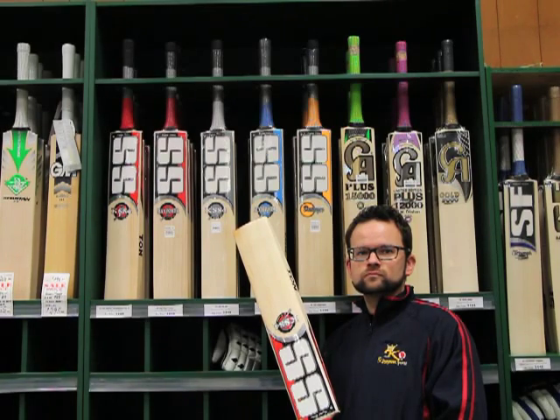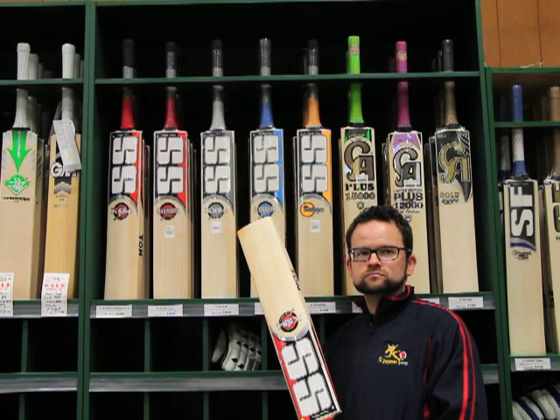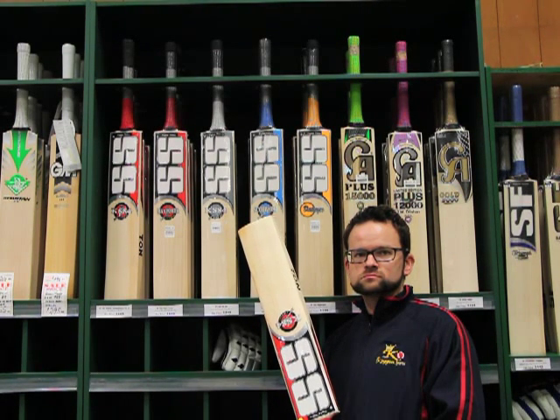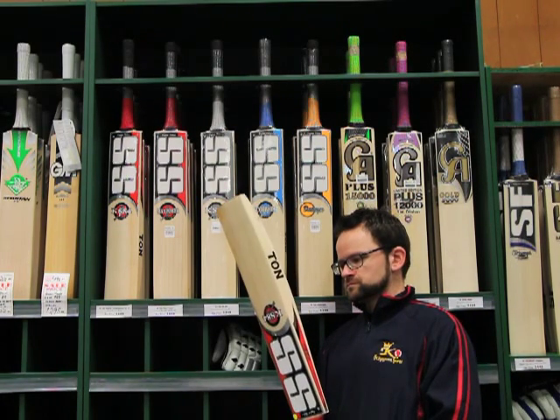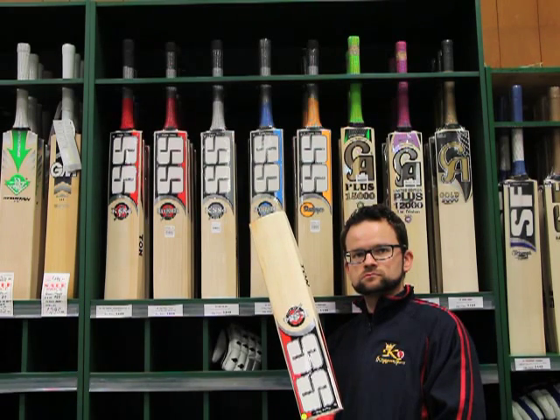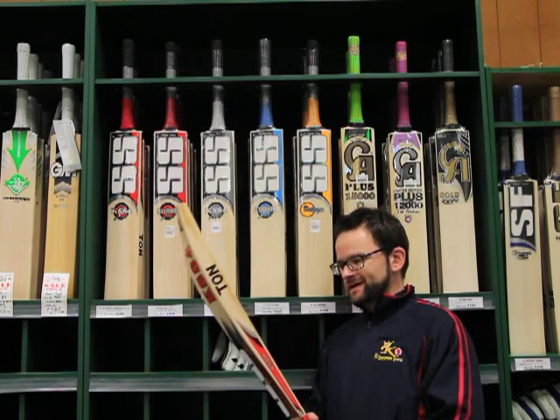A very popular brand over the last few years in Australia has been the SS brand, a favourite amongst many Australian cricket lovers — despite the fact that he actually plays for Sri Lanka — and that's Kumar Sangakkara. We've got the Sunridges SS KS84 today for Stuart to review.